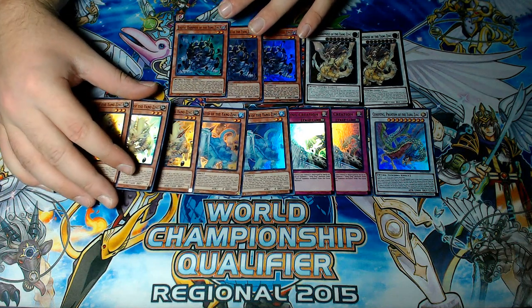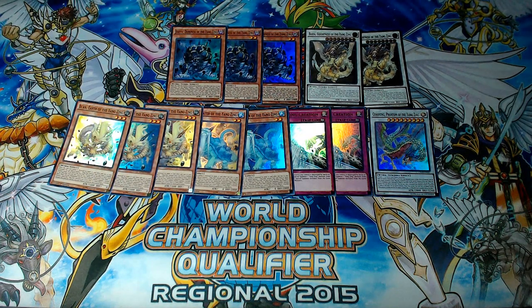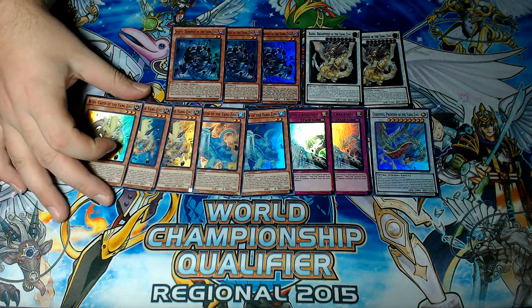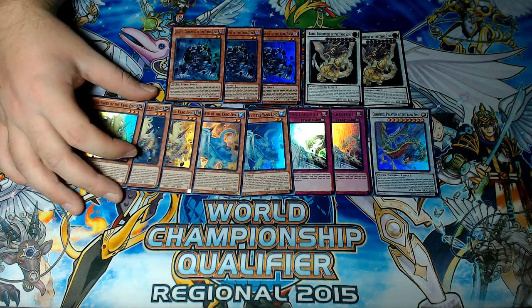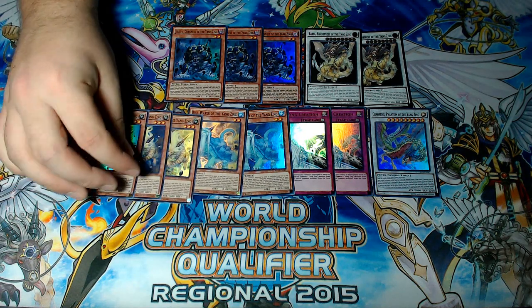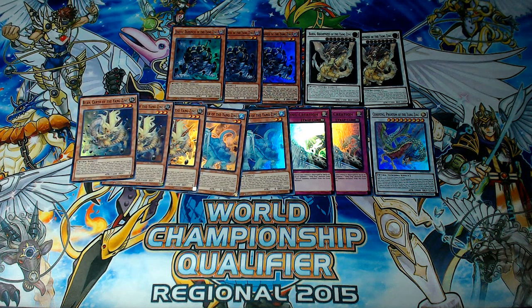I can't wait to start testing it hardcore and do some things with it. If you like these videos, leave a like down below. If you like the Metal Foes Yangtzing deck, if you have any ideas or suggestions for the deck, or if you've been testing it at all, definitely leave comments down below as well. Other than that, like, comment, subscribe — all the usual stuff. And as always, guys, take care.